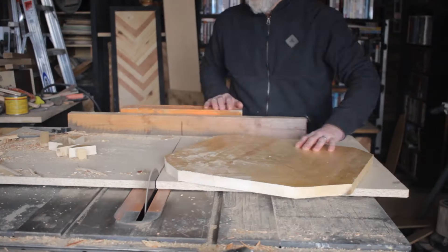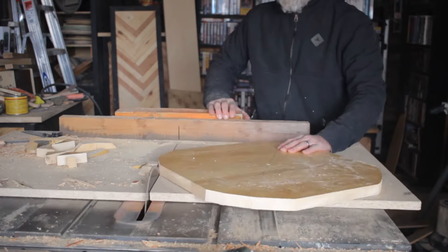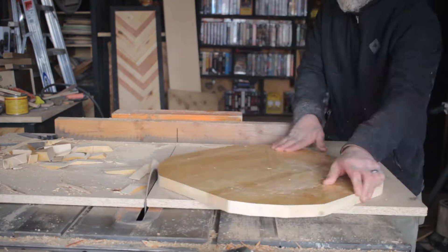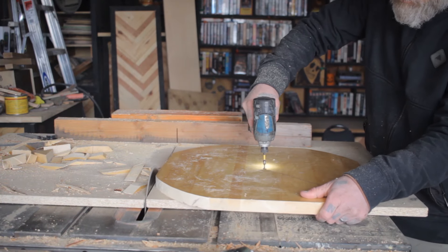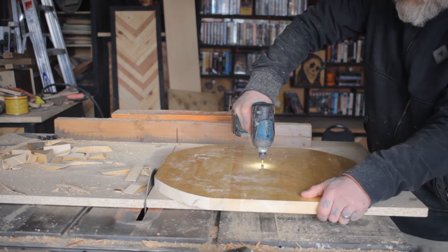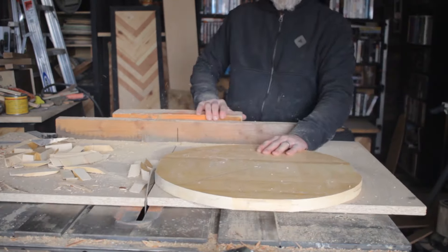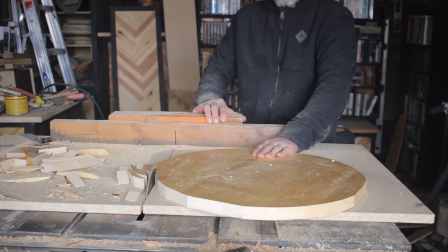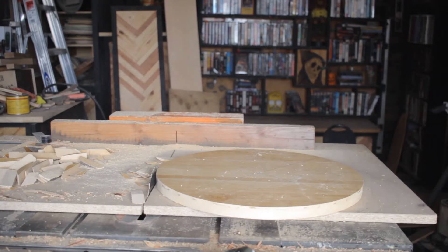So anyway, I actually ended up finishing my circle on my table saw using my table saw sled, because I had already started that way and figured I'd just be extra careful. Make sure you hold on to this very tightly while you're doing it. The square piece of wood was bigger than my sled, so I had to make some cuts, move it over a little, make some more cuts and move it over again, until I had a 19-inch by 19-inch circle.